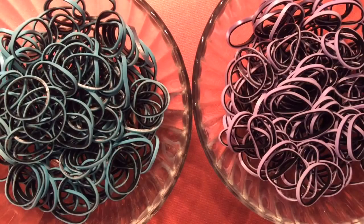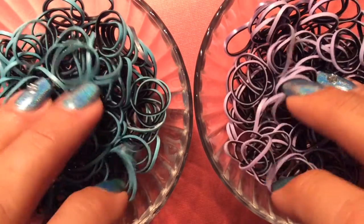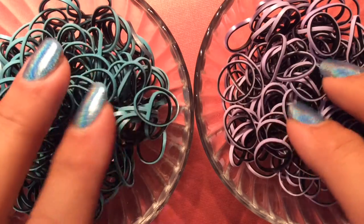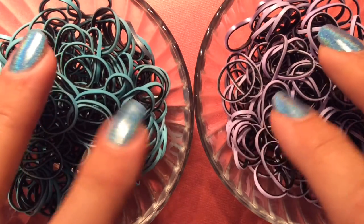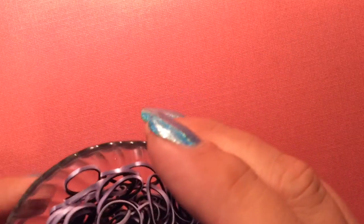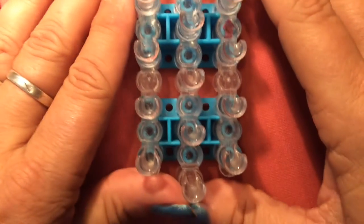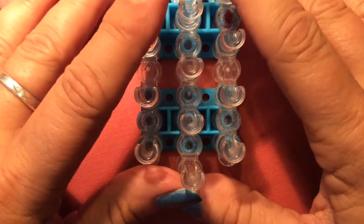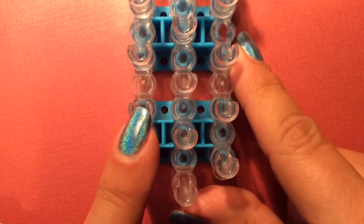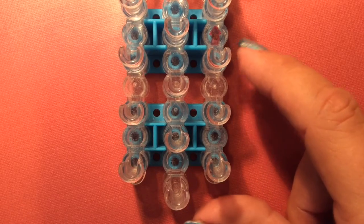Sorry about that — I realized I had not finished sorting my bands. These are the two colors I'm going to use. I think Heirlooms used three or four possibly colors in the flipagram, but I want to try something a little bit different. I'm only going to use two. Standard setup, three-pin bar design.